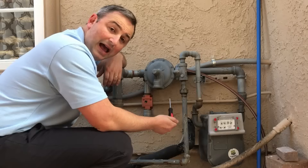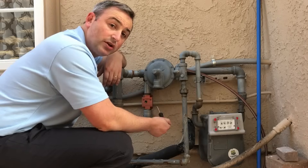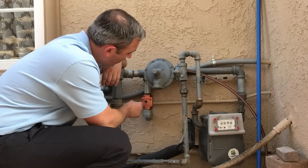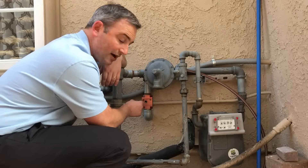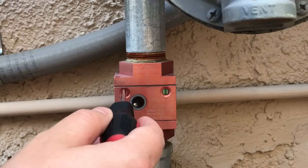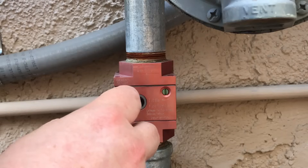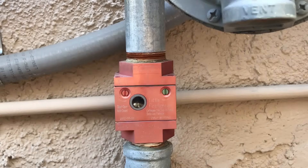If you smell gas and the automatic shutoff switch doesn't actually work and you need it to, some of them are also equipped with an emergency shutoff. The red screw here will do that for you — simply do the opposite: a quarter turn counterclockwise and then reset, and that will shut off the gas for you.